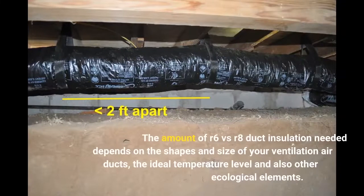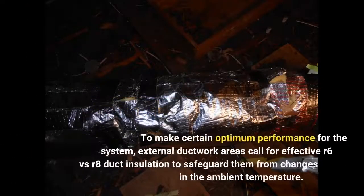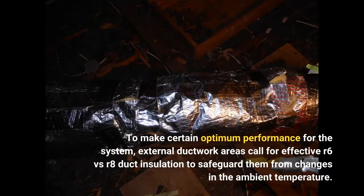The amount of R6 VS R8 Duct Insulation needed depends on the shape and size of your ventilation air ducts, the ideal temperature level, and other ecological factors. To ensure optimum performance for the system, external ductwork areas require effective R6 VS R8 Duct Insulation to safeguard them from changes in the ambient temperature.